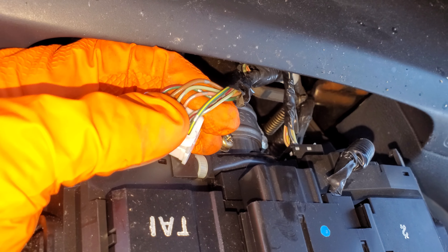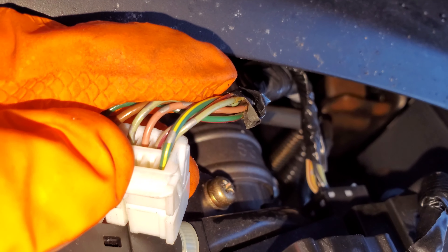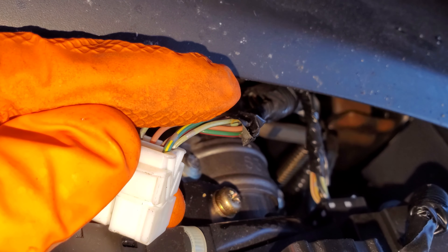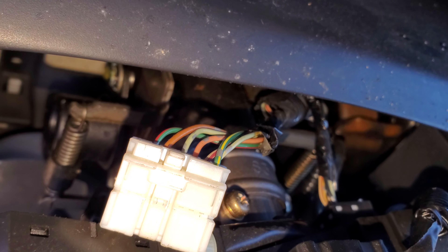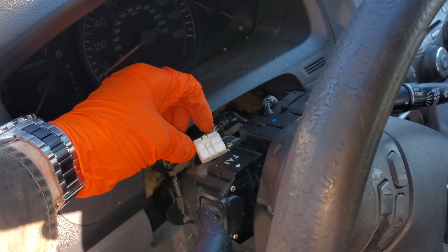It's the wire closest to the camera. If you provide a ground to that wire, it should engage the horn relay. So that's one thing you can do — apply a ground directly to that wire.